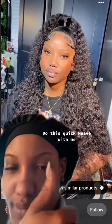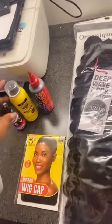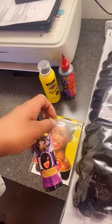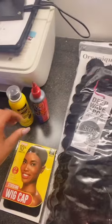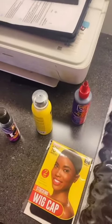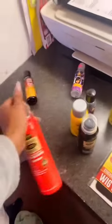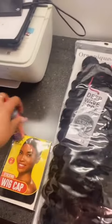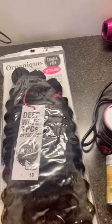Do this quickly with me. You can do this one, trust me. You want some glue, you want some hair of your choice. I'm doing a quickie so I'm not doing a specific type of hair.